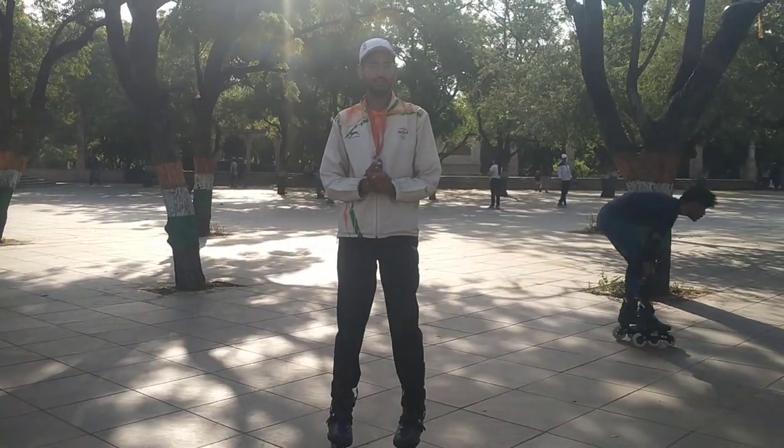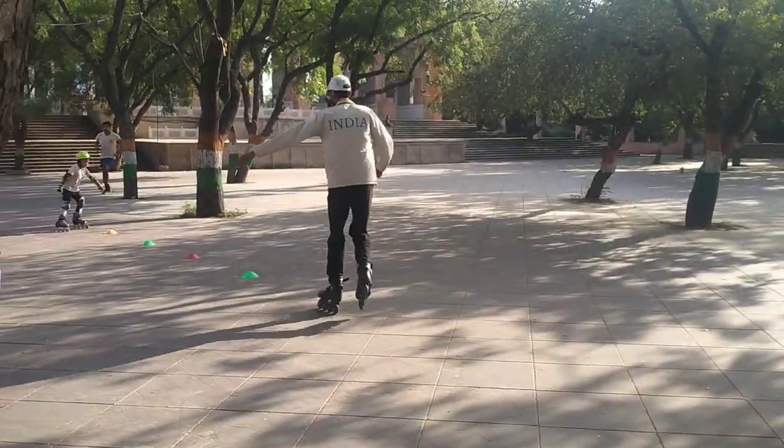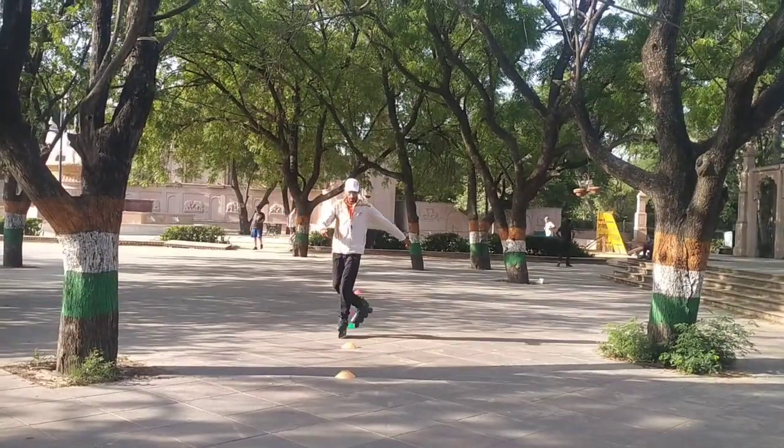Welcome to JP Skating Club. Today we will learn 1 leg. 1 leg is this way. You have to use a pair and hold it like this. You can hold it as much as you can — the better you can hold it.